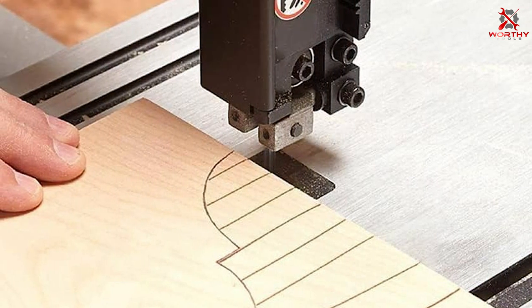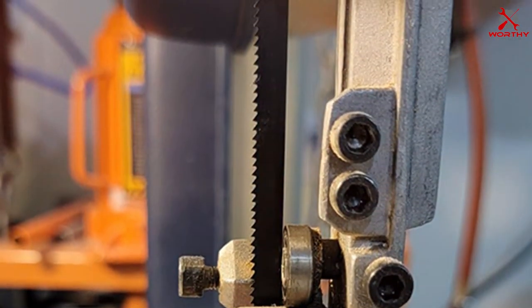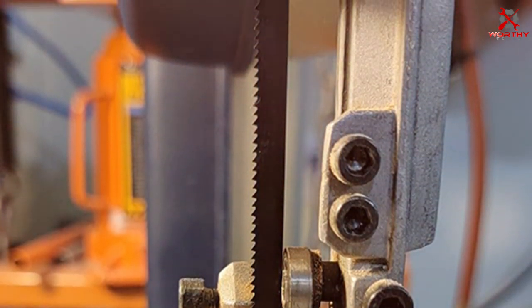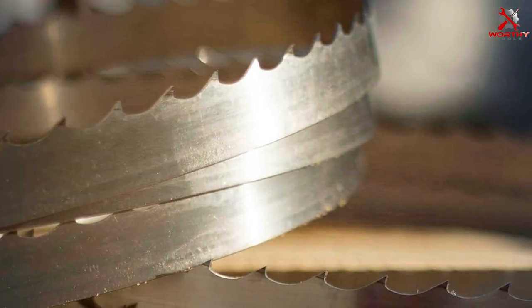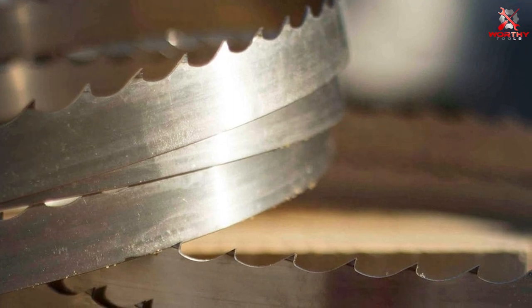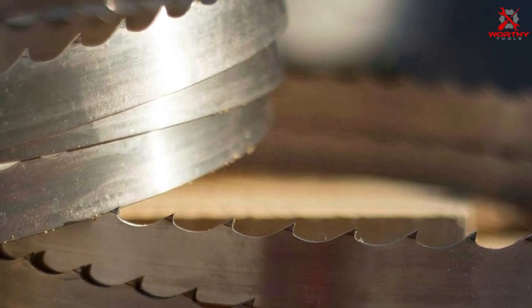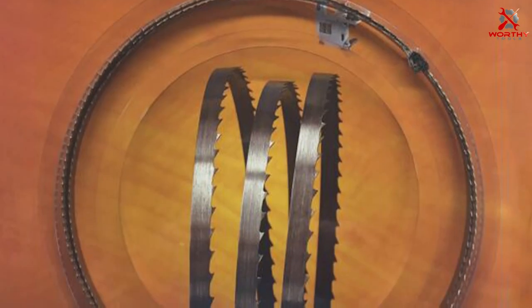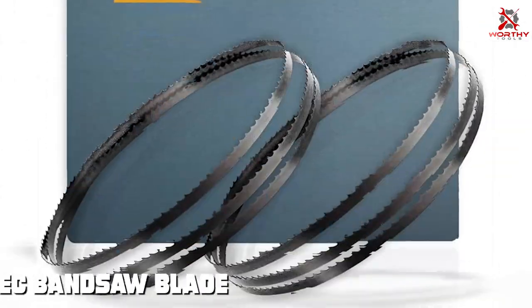Durability is a key factor with FOXBC blades. They are constructed to withstand the rigors of everyday use, ensuring that you get your money's worth. The teeth are sharp and efficient, providing a keen cut on various materials, from hardwood to softwood. Ease of installation is another noteworthy feature of the FOXBC bandsaw blades. They are compatible with a wide range of bandsaws, and the installation process is straightforward, even for beginners. This makes them a great choice for DIY enthusiasts and hobbyists.